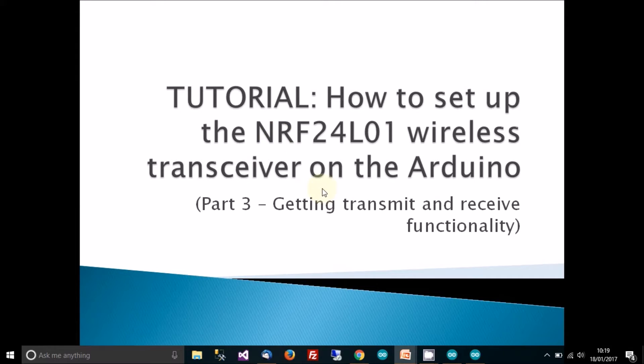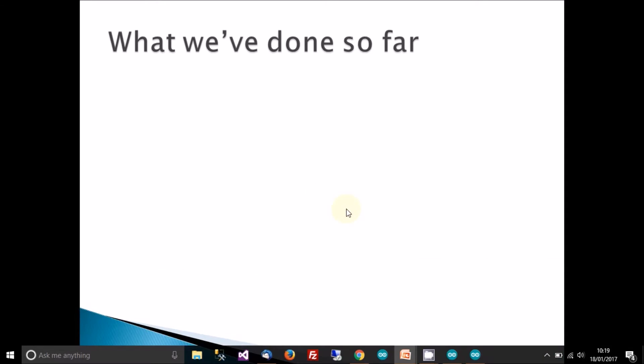In this video I'm going to show you part three of how to set up the NRF24L01 wireless transceiver on the Arduino, and this video is going to be about getting the actual transceiver functionality to work on these transceivers.